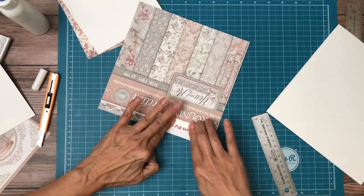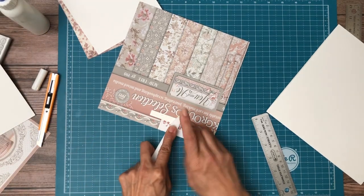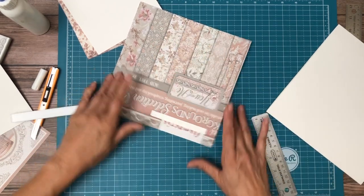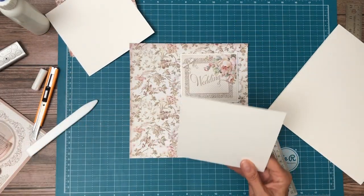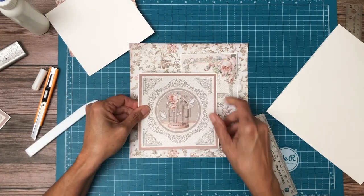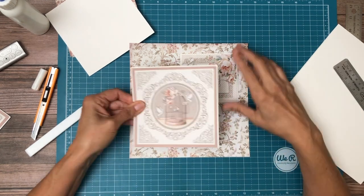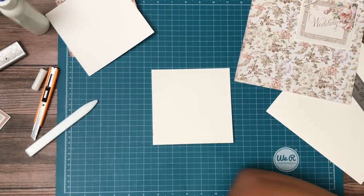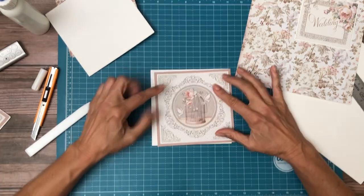That looks pretty good. There we go. And then this piece — it's going to go like so. So I'm going to put a magnet on the back side. We can go ahead and glue this down. And it's not perfectly matted so I'm going to trim a little bit off the bottom, and then that should give us the mat that we're looking for.